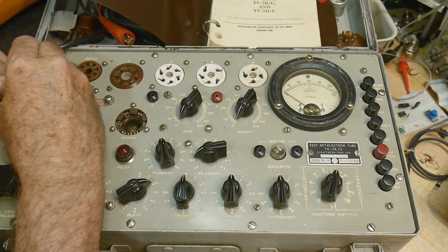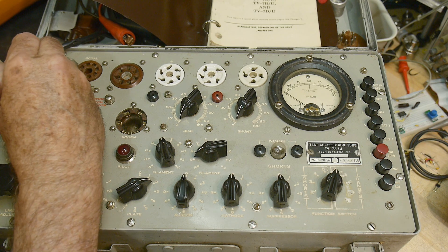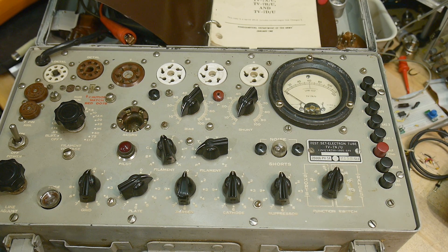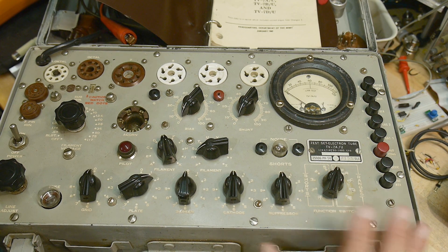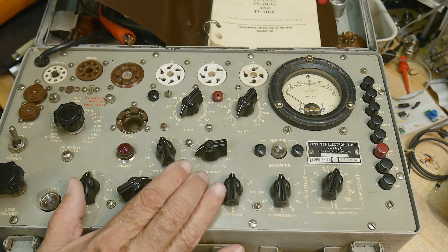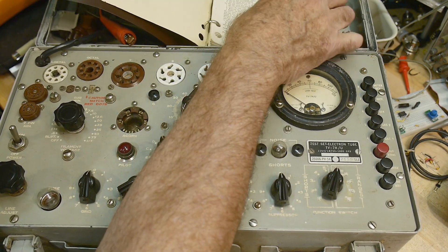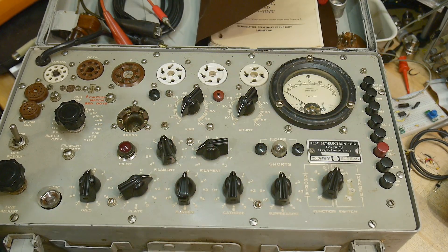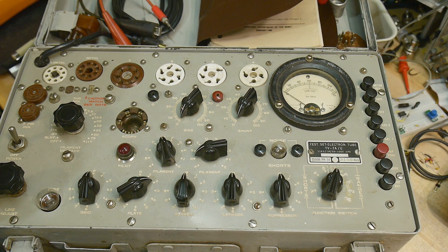Let me play with it for a while and let you guys know what I think about it. I do have a real cheesy tube tester that I keep — it kind of does what this one does. I don't think this one does the fancy stuff; I think this is mostly just the simple type of tube tester. It doesn't test gain or anything like that — I might be wrong, but I don't think it does. It's a classic and I'm glad to have it. We'll have to figure out if it works.